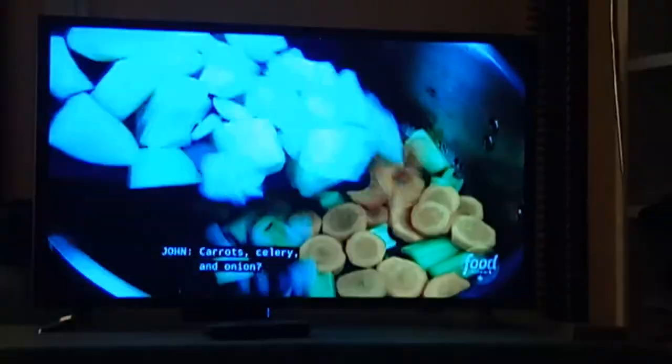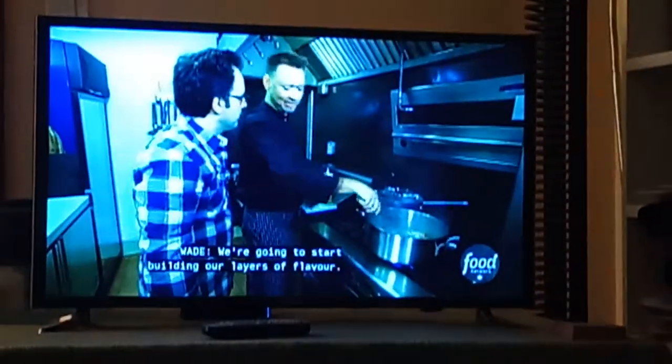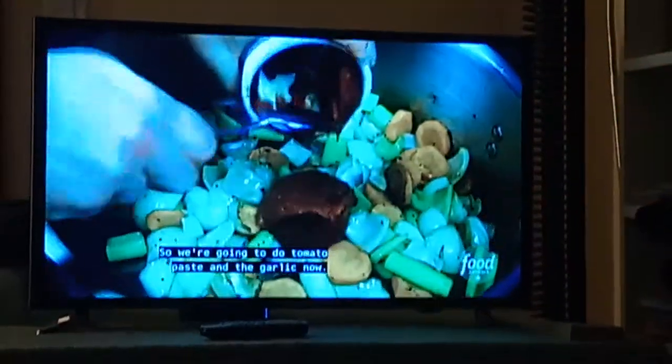Set them aside for a second. Carrots, celery, and onion — we're going to start building our layers of flavor. And you've been cooking for how long? Probably 20 years. It started when you were like six. That's right. So we're going to do tomato paste and the garlic now.